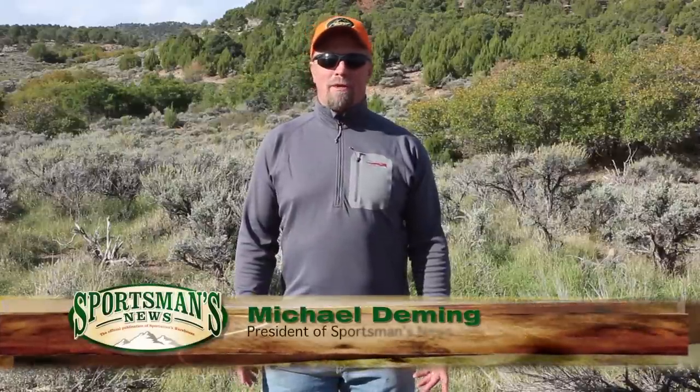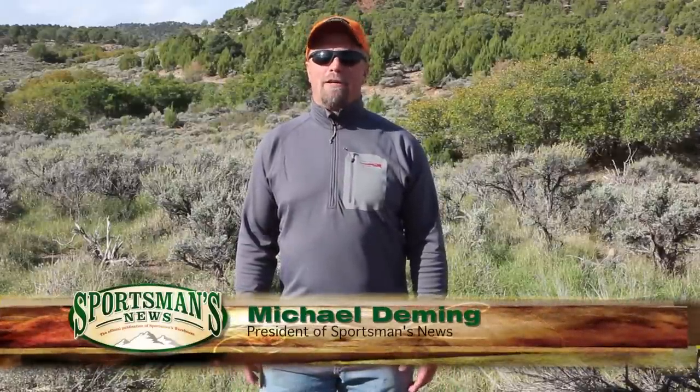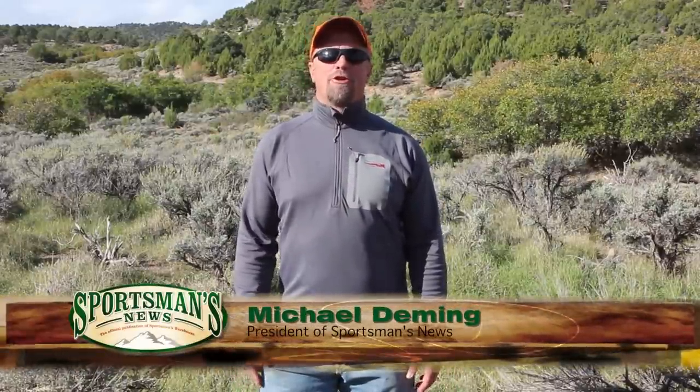With Christmas right around the corner, a Swing Blade knife or a Swing Blade pack will be a great gift idea for that sportsman in your life. Stop by your local Sportsman's Warehouse and pick one up. I guarantee that sportsman is going to be happy with a great smile on their face Christmas morning — it'll make their job easier in the field.